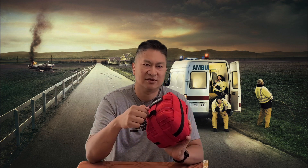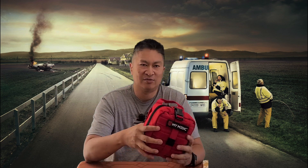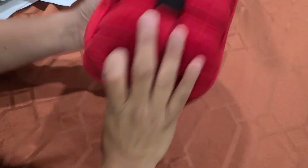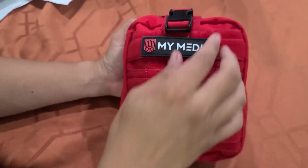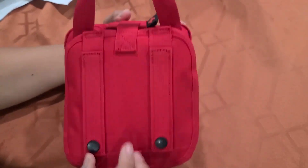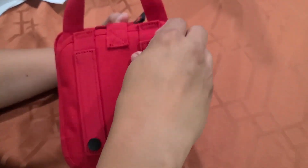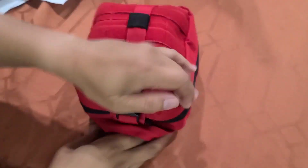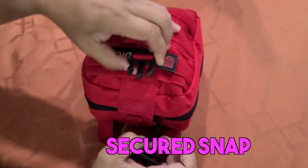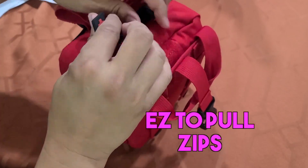I'm going to show you the contents and what you get. It's a little bit harder to put things back once you take them out. All right, let's get this opened up. It's really secured the way it is and I really like that — nothing's going to spill out. I also like these straps in the back. They work with MOLLE panels or I could attach it to a belt or something else. It's very easy to grip and unzip.